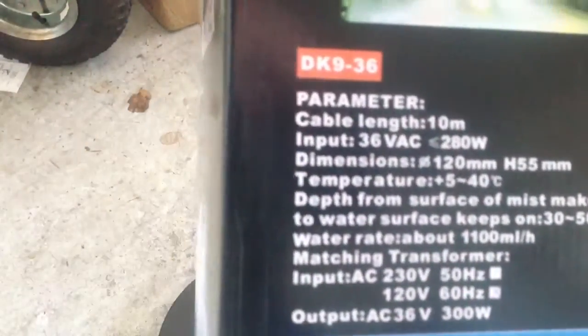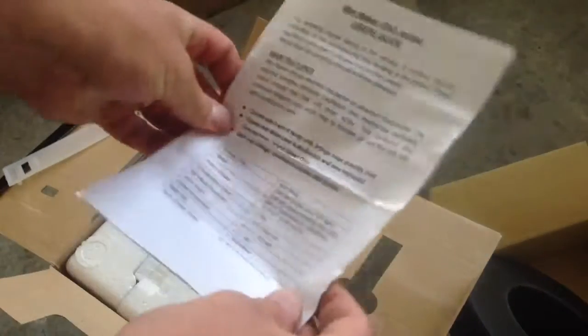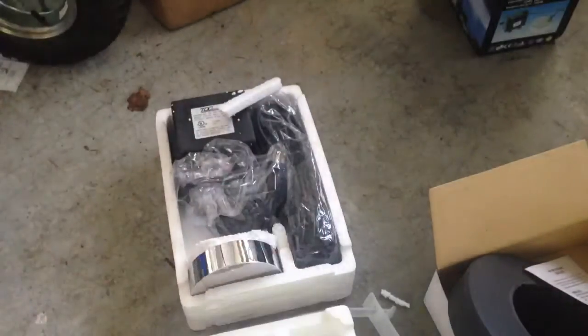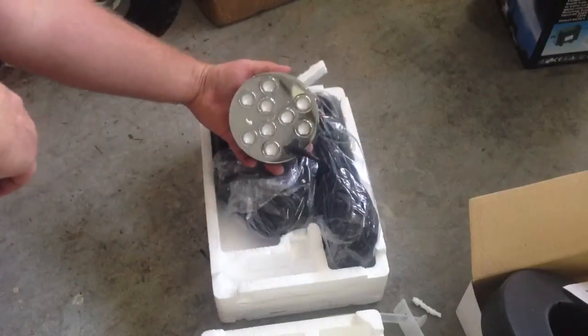This is just a quick view of the packaging — it tells you a little about the specs. Now I'll unbox it for you. I like the packaging; it's good and solid. It comes with a full set of instructions and everything is nicely wrapped in styrofoam to keep everything safe. This is the main device — it's a nine-disc fogger.